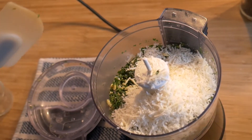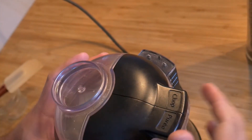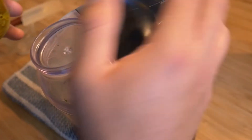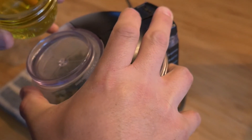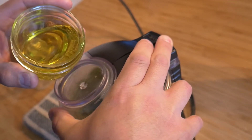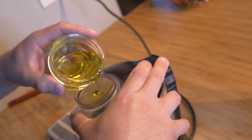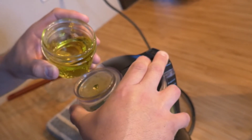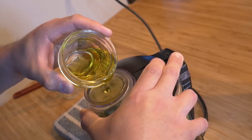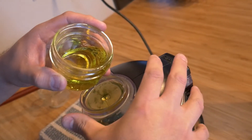Most food processors have a little cavity for you to add your liquids. Even the small or basic ones have a little hole here for you to add your olive oil. So while you have the machine on, you're going to slowly drizzle in your olive oil. By doing this, you're going to help emulsify and create a creamy texture with your pesto.